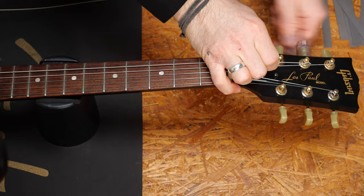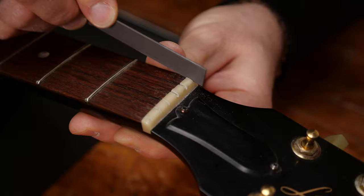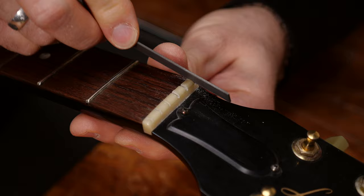First, get rid of the strings. Make sure the nut slots are even and clean. I prefer using files to prepare the slots and then clean them with a vacuum cleaner or a brush.